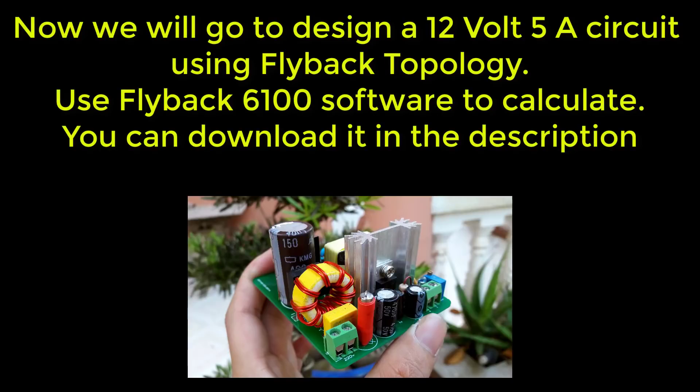Now we will go to design a 12 volt 5 ampere circuit using flyback topology, and use the Flyback 6100 software to calculate. You can download it in the description.